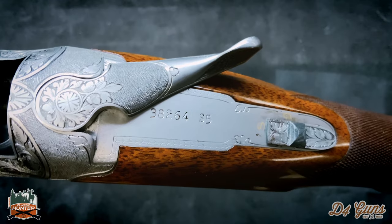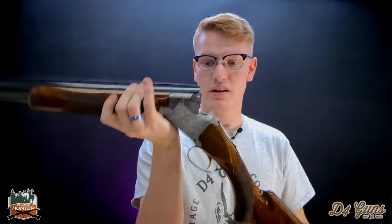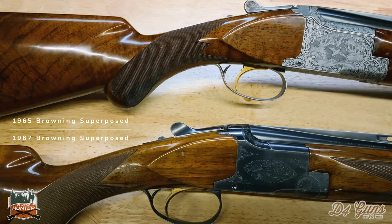This has an S5 serial code, which means 1965 — and that's the salt era. They started soaking and brining their stocks in salt during this period.